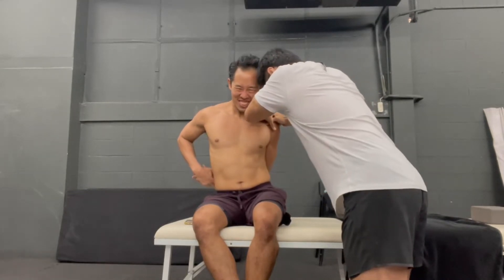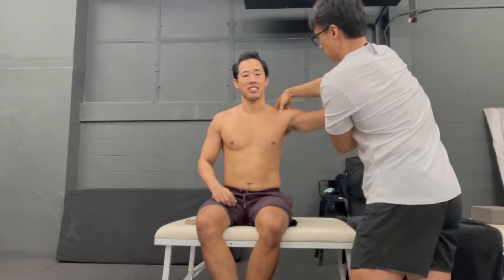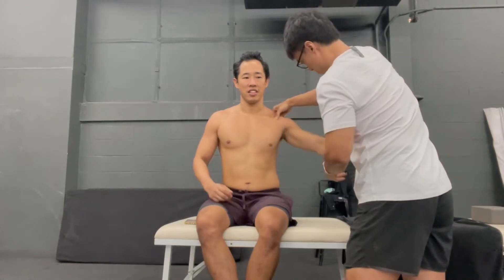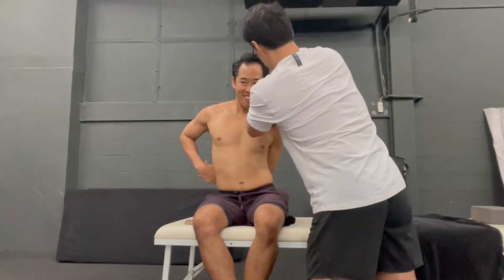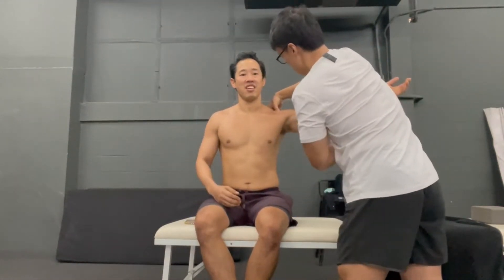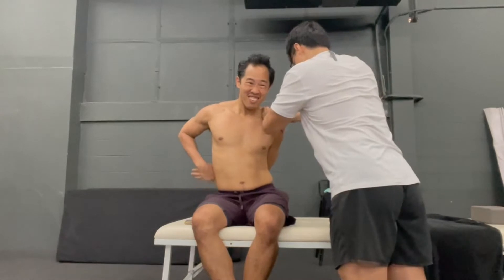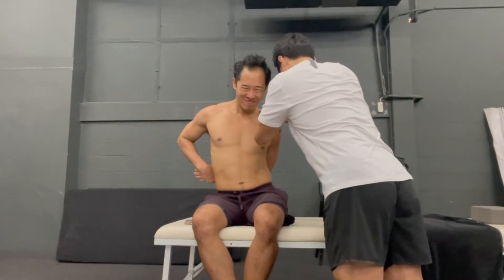Pull — just hold that. Take up again. I am going to go on the acromial ligament and pull. Pull again. One more time — pull. Do I see that? I do not. I never do.